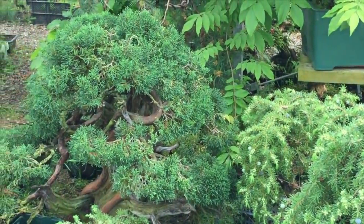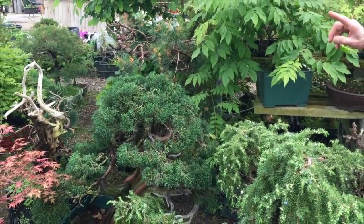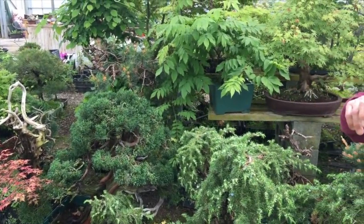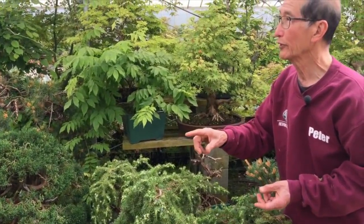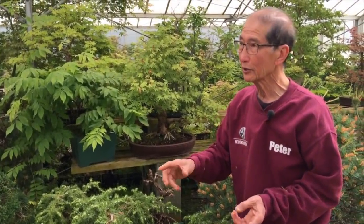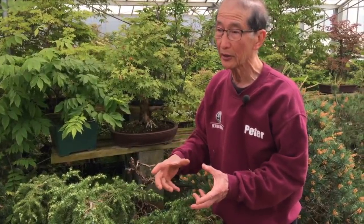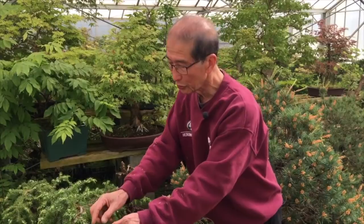Wisterias again will grow from cuttings and air layer. Any plant that can propagate by cuttings will also air layer — that is my rule of thumb. Always remember: any plant you can propagate from a cutting will also air layer. Air layering is a much faster method, and you can use really thick old wood, whereas for cuttings you have to use really thin shoots.